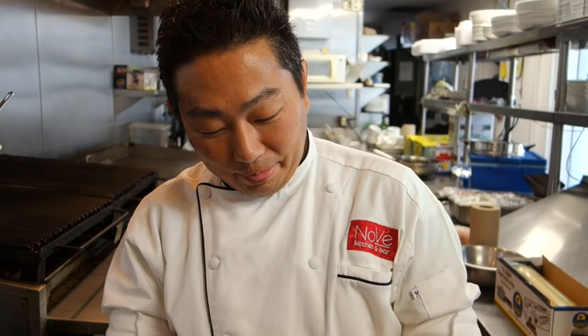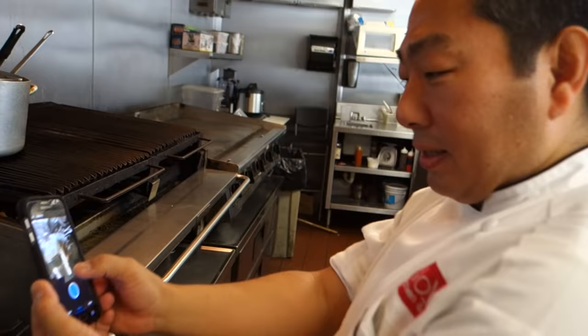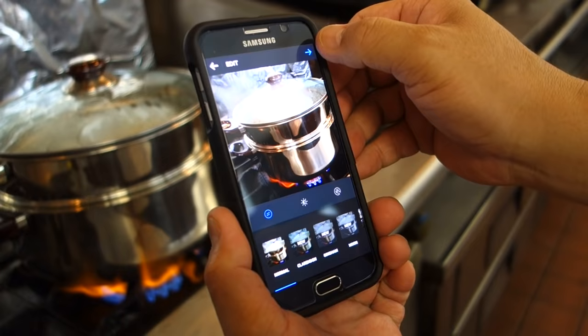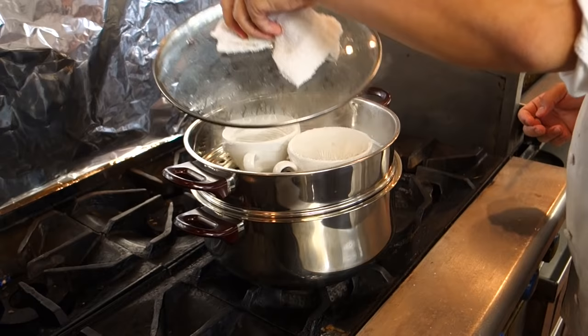Follow my Instagram — Chef Hiro's Instagram. And follow us at Novi Kitchen. I'm going to post on Instagram right now. Okay, it's been 10 minutes — I think it's ready to go. Let's check. Yes, it's ready!